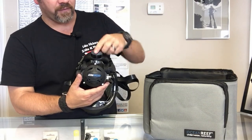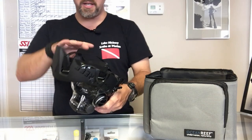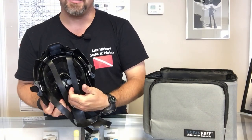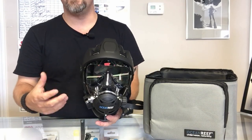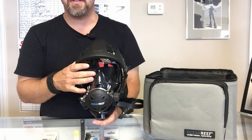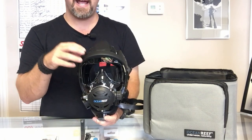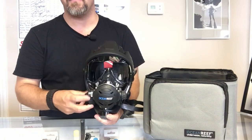The Space Extender comes with a standard spider strap and adjustable nose pieces to make equalization easier. It's the professional line from Ocean Reef — the G Diver is the recreational side, and this is the first mask in the professional series. The great value here is that the extender package and the surface air valve are both included — you don't have to buy them separately.